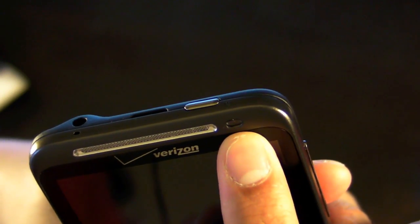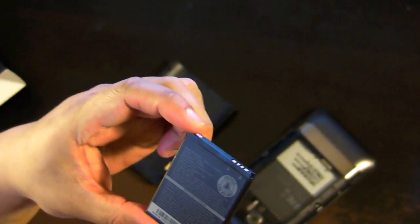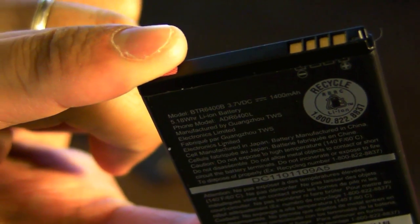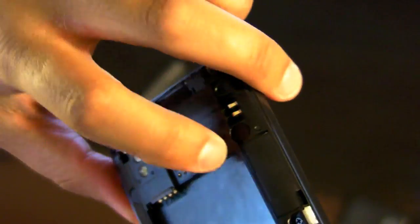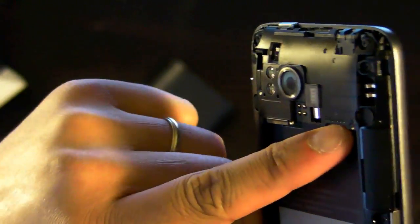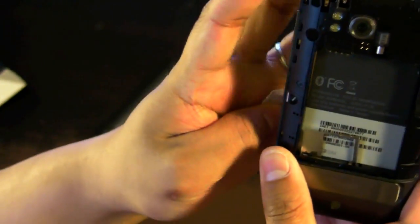There's also a one megapixel front camera on top. If we open up the phone, we see that the HTC Thunderbolt has a 1400 milliamp battery. The Thunderbolt also has a 32 gig micro SD card pre-installed, which is accessible right here — though you have to take out the battery to get access to that port. And here at the bottom, new to Verizon, you get a 4G LTE SIM card with the phone.